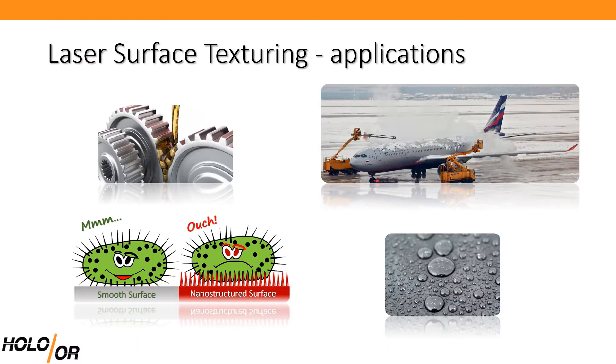D-Lite, which stands for diffractive laser induced texturing, is a simple and robust method for performing high throughput laser texturing processes.